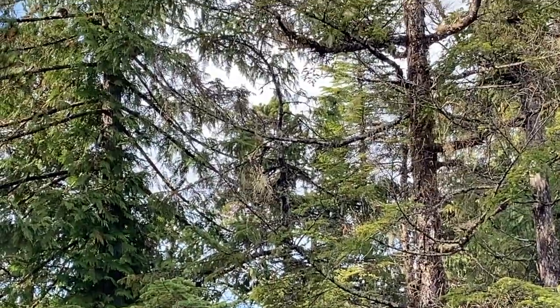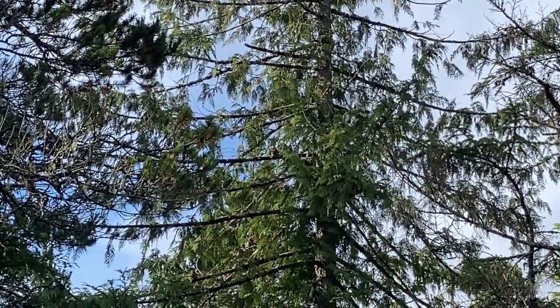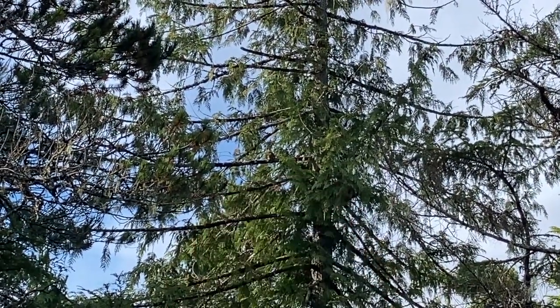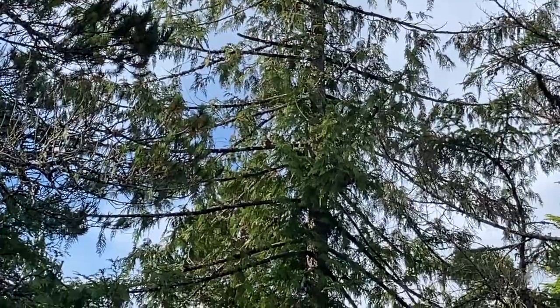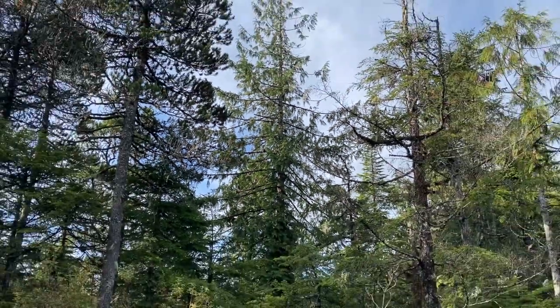Where is Squirrel? There he is, right there. That's our second squirrel. The squirrel that lives up by the house is a different squirrel.